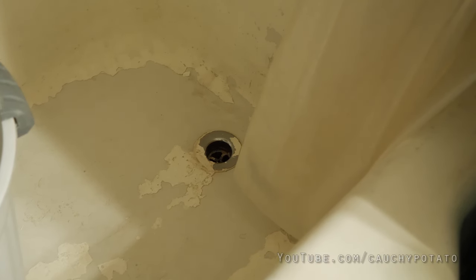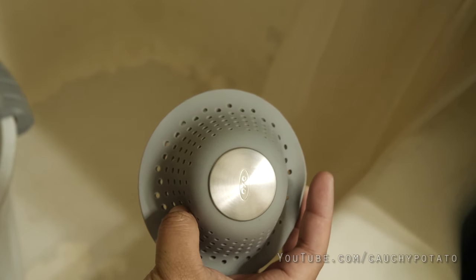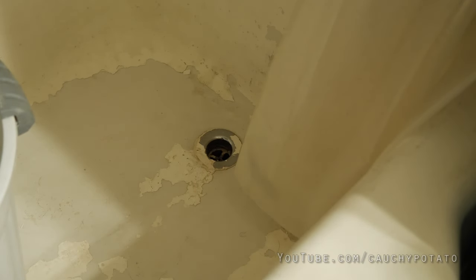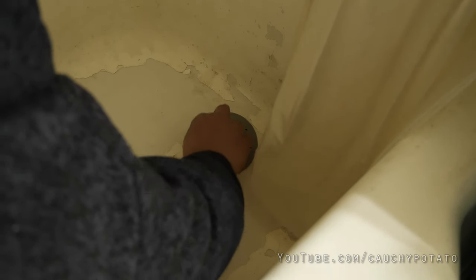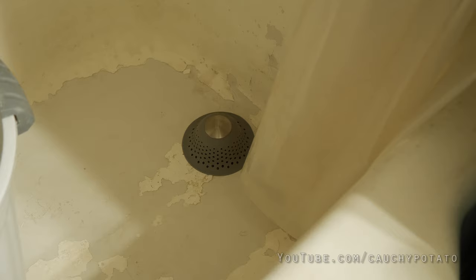So I removed the internal strainer — don't mind the bathtub paint being all super peeled. I'm just a YouTuber with 6,000 subs after all, so I ain't rolling in dollars. Anyways, this external strainer just goes right on top of the bathtub sink. It doesn't work like a suction cup or anything, but the weighted top and its silicone-like material is supposed to hold it in place as water comes down.